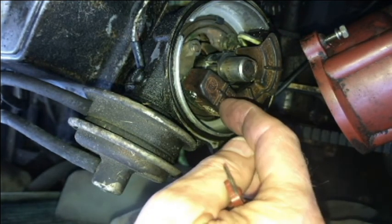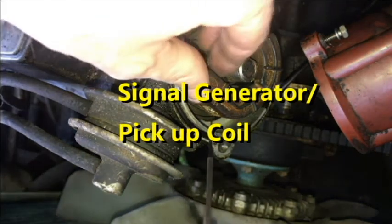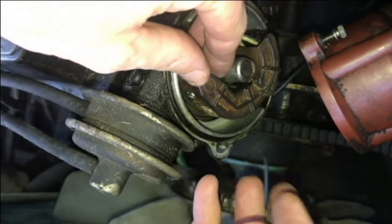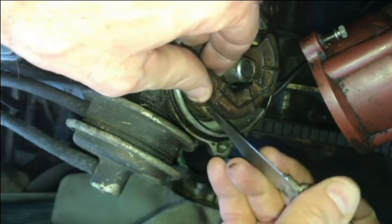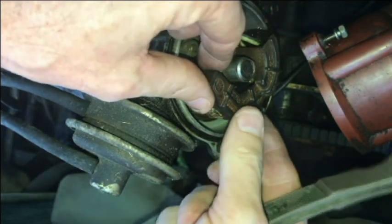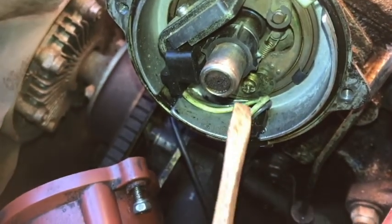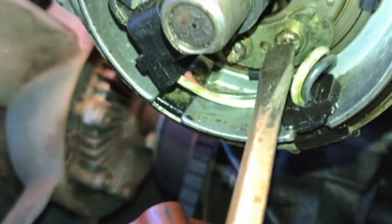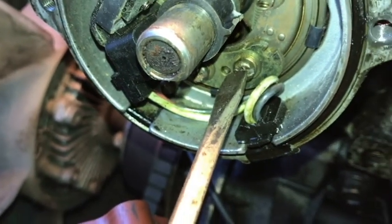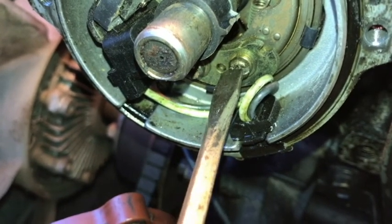The signal generator is underneath this dust cap — I believe that's what it's called. To remove the signal generator, there are two screws right there that I need to loosen up.